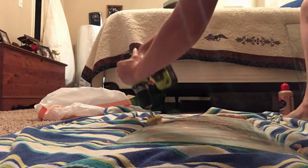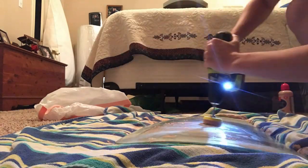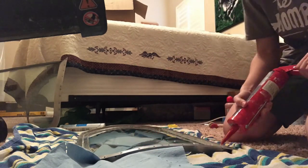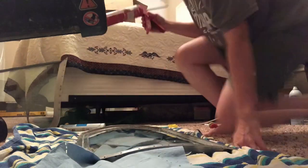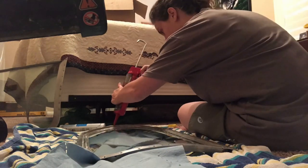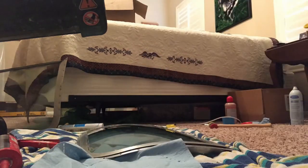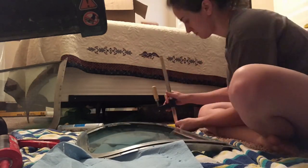We polished both panes of glass on both sides and then sandwiched them together. There were two different designs for the wing windows so they both went together a little bit differently, but basically you sandwich the two frames together and sealed it with caulk, sealant, gaskets, and screws. It's complicated — I really didn't do a tutorial, sorry.